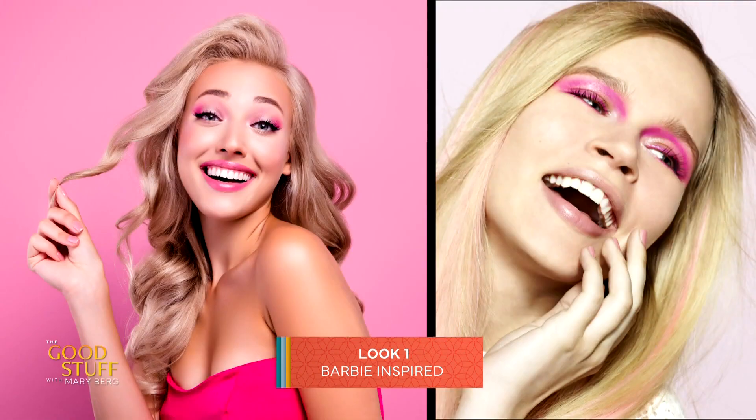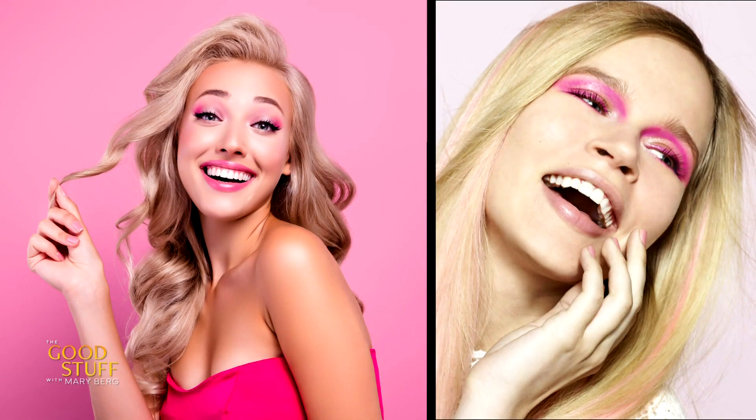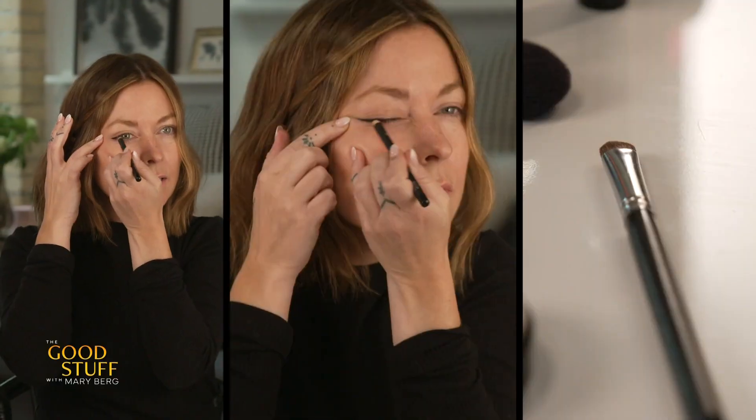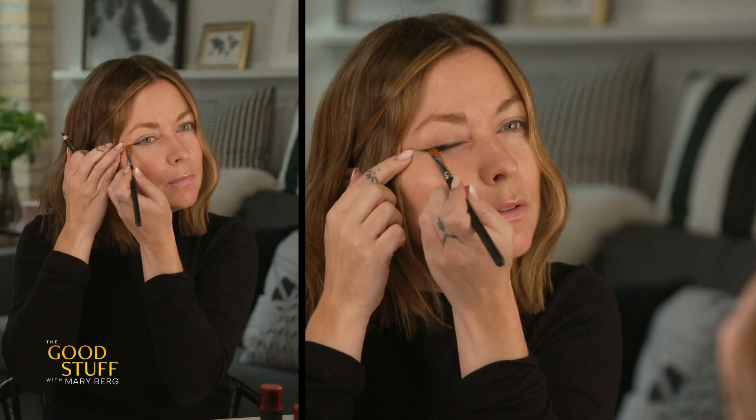The first look that we're going to start with is Barbie inspired, since Barbie is the rage right now. So first we're going to start by creating that nice smooth sleek black line that Barbie has. I'm going to take a pencil. You can grab a brush and then you smooth that out. Now that you have your line created, you would go into that natural crease line and you would just do a little black line right above to create a doll-like contour.